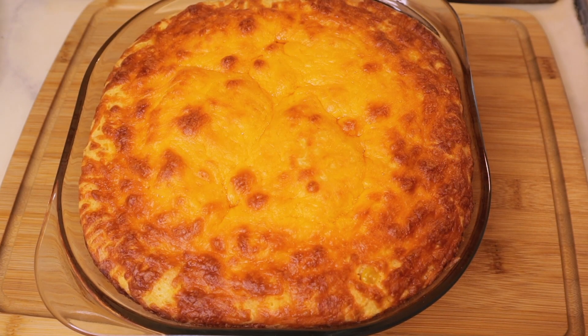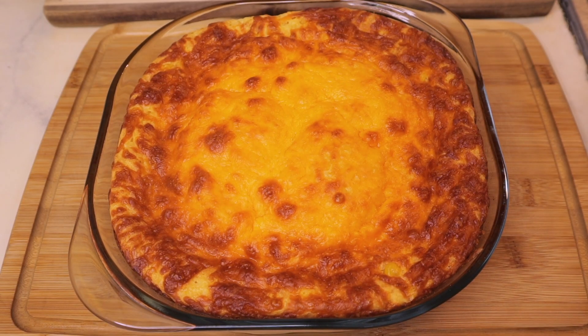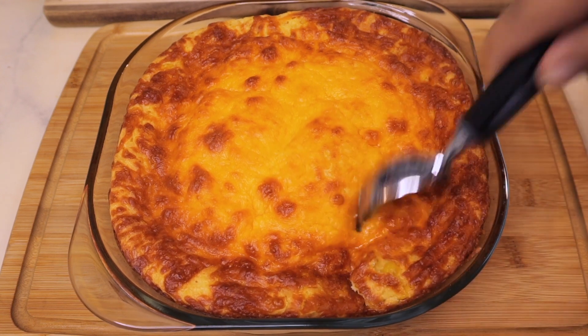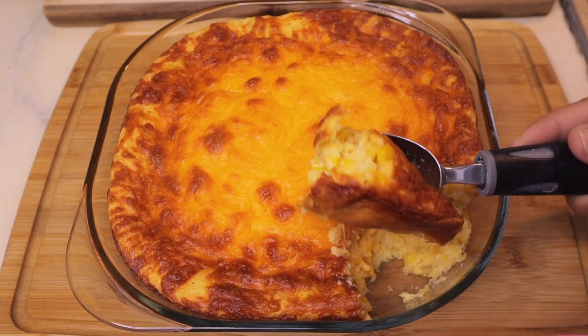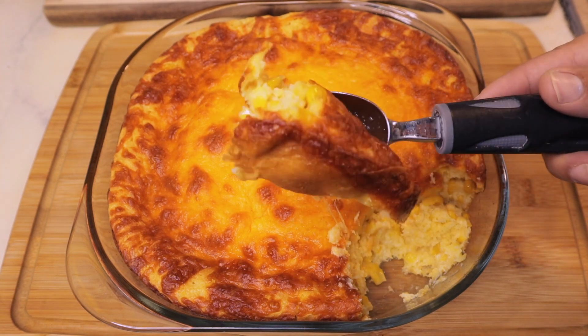So I just took this out of the oven and honestly it looks so good. I cannot wait to dig into this and see how it tastes. This is my first time ever trying this so I'm super excited. I waited for about 10 minutes and now it's not as hot. So I'm going to use an ice cream scoop because that's what they did in the video, and I'm just going to get a little bit of it and see what it looks like on the inside.